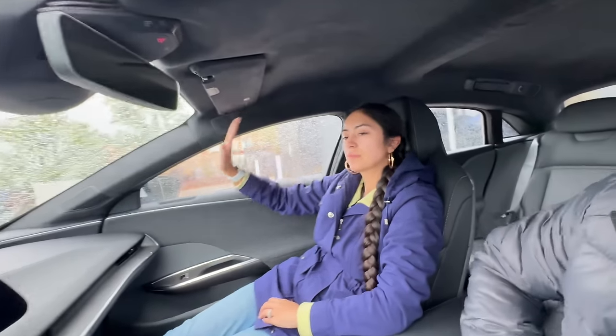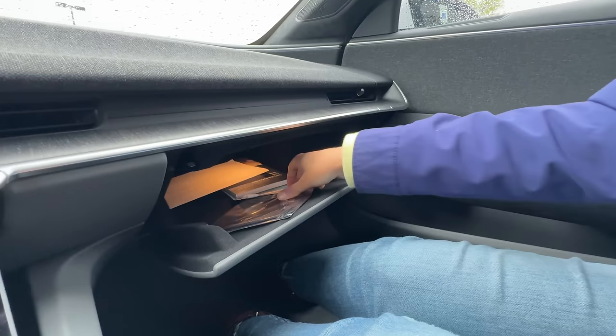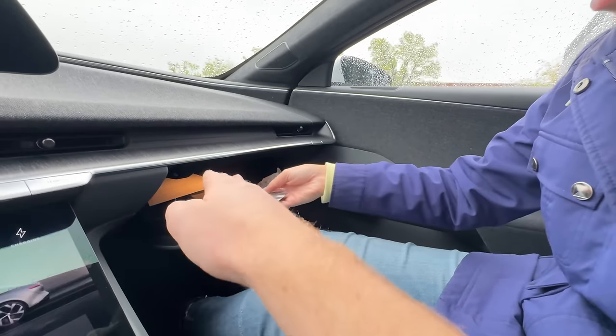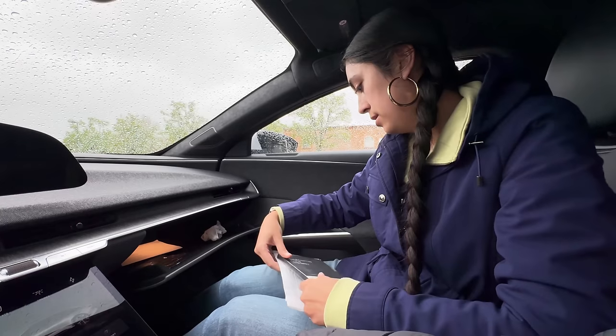Louise's thoughts after her first time in the Lucid Air: it was a smooth, comfortable ride in the back. Exploring the interior, she discovered an impressively deep glove box - large enough to almost fit her whole arm in - along with a screen cleaner stored inside.